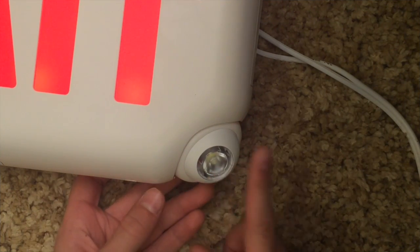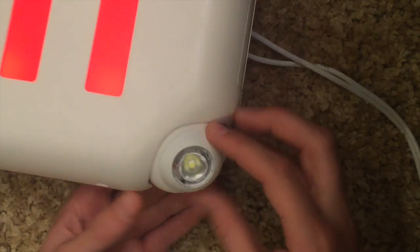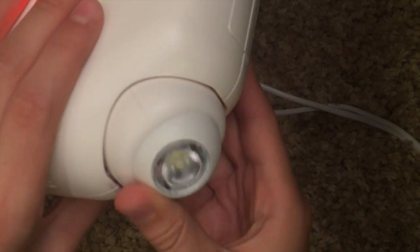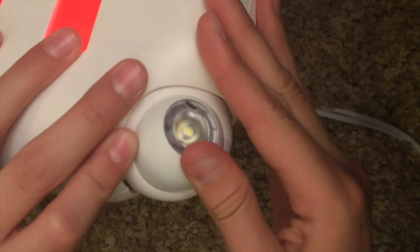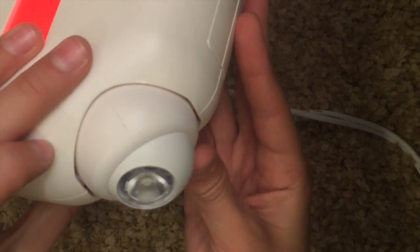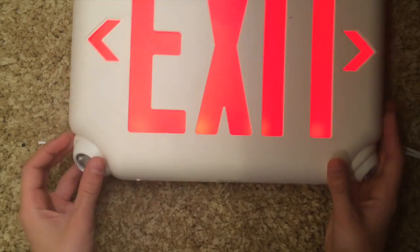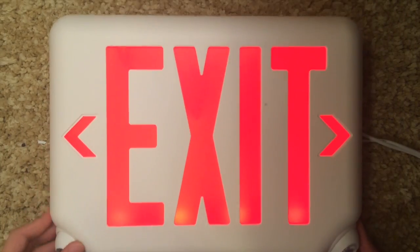These emergency lights are awesome — they're LED and that's really good. You can adjust the unit itself, and you can also manually adjust each emergency light so it points wherever you want. You can do that with both of them. This unit has two lights on it, and they're nice and small so it won't take up a lot of space.